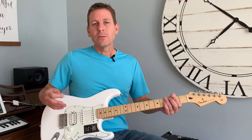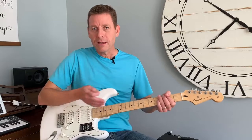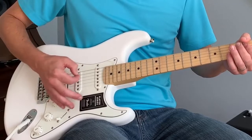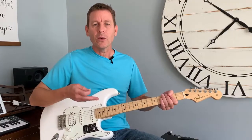Depending on the type of music you're playing, it may not be a great thing — but on the other hand, it could be awesome. For example, if you blend the two — if I hit a chord and then put my palm right here and keep picking away — you get a little rhythm. It sounds cool.